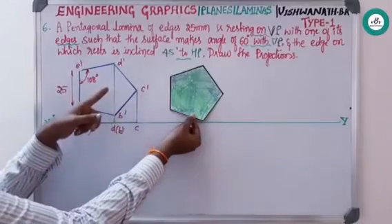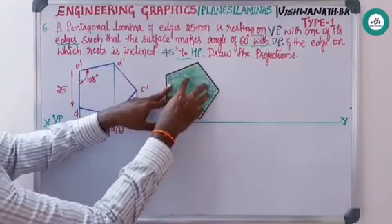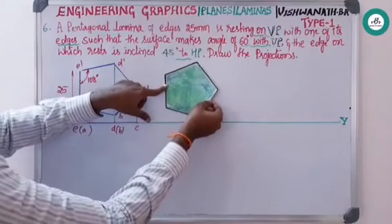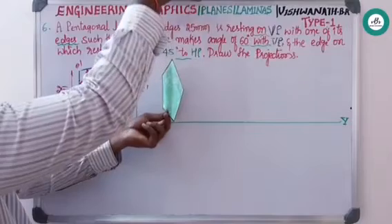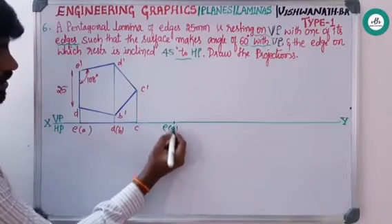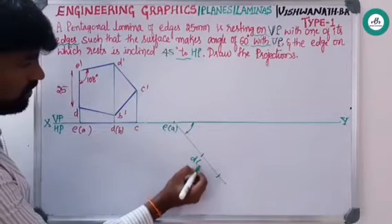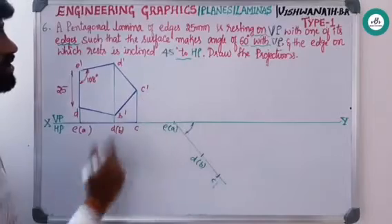The lamina was resting this way — front view and top view drawn. The surface makes 0 degrees with VP currently; the given condition is 60 degrees with respect to VP. Rotate the lamina with respect to the resting edge. After rotating to the given angle, this 60 degree inclination can be viewed from the top, so it is always drawn on the HP. Take a convenient point, draw a 60 degree line, and mark e to d and e to c. Name these d, b, and c, then project from all these points to the front.